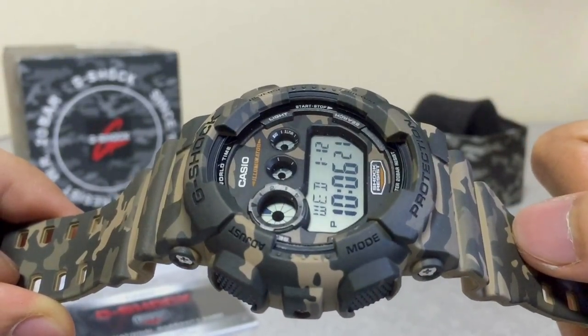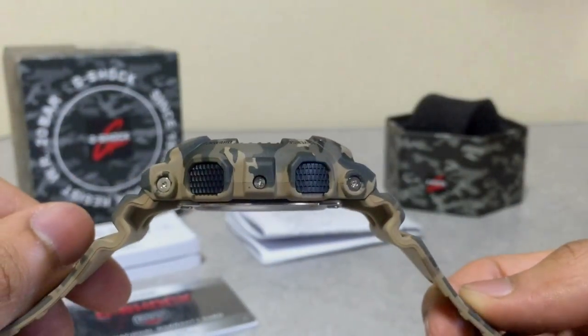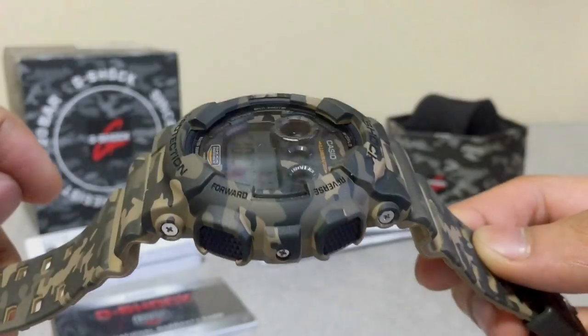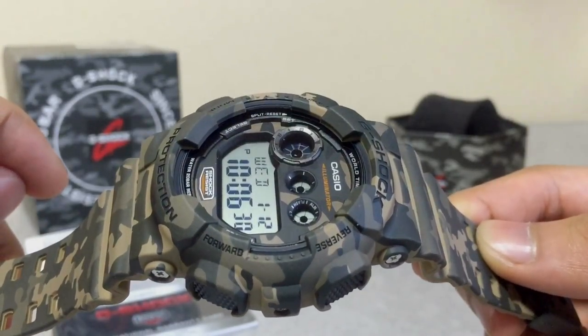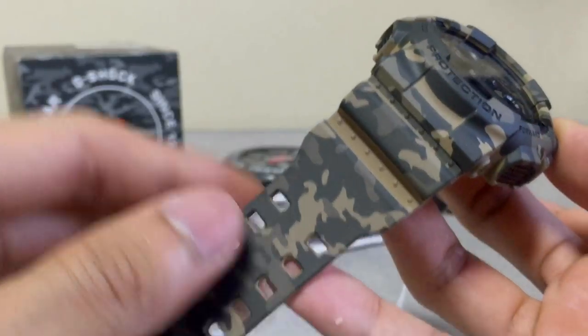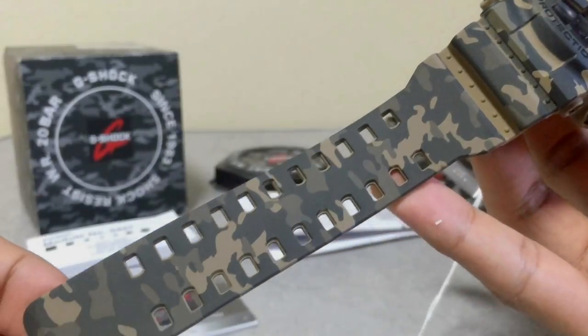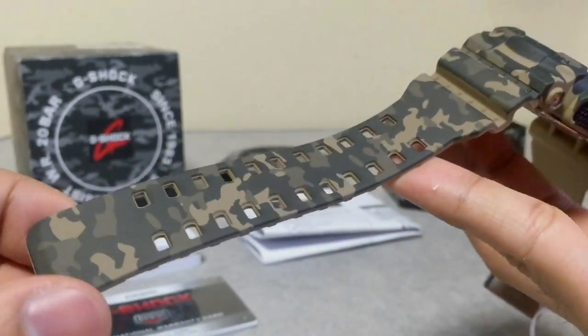The white positive display version is one of the best for telling the time — the display is very thick and very clear. The camouflage design is printed on the top part of the bezel, and the watch band has a combined feel — very smooth. If you're a fan of camouflage, military, or tactical style watches, this will be the watch for you.